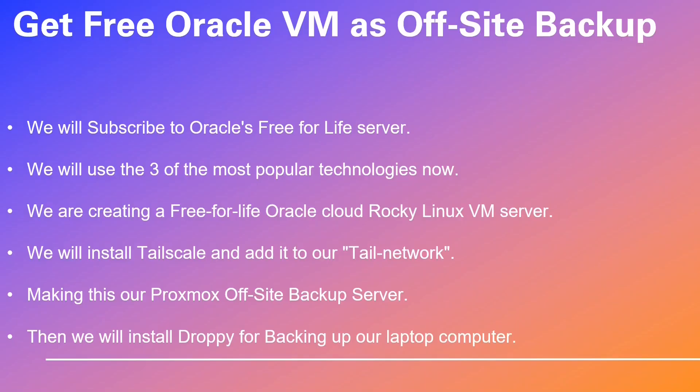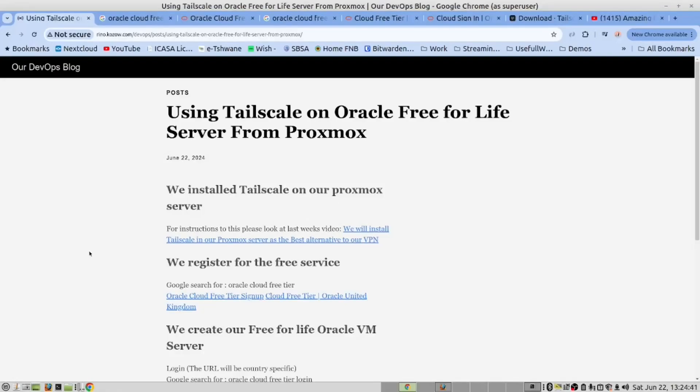Now, without further ado, let me introduce you to our Proxmox expert, Nico. Please note that Nico has a charming Dodecanese European accent, but fear not, he speaks the Queen's English fluently. Over to you, Nico. Thank you, Josh.